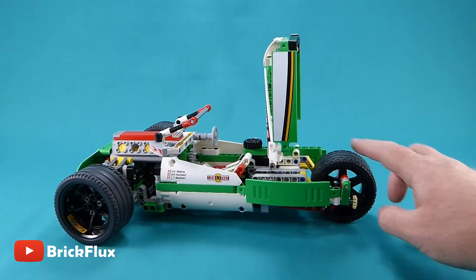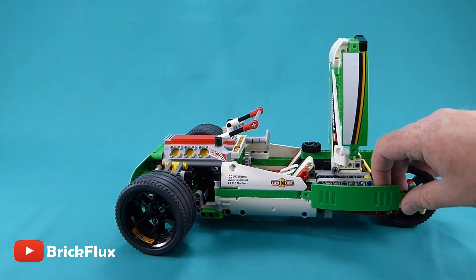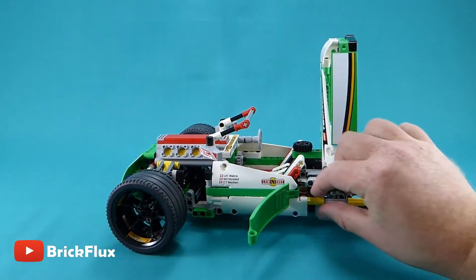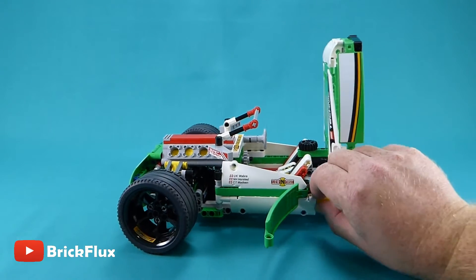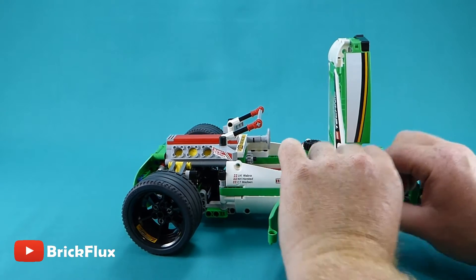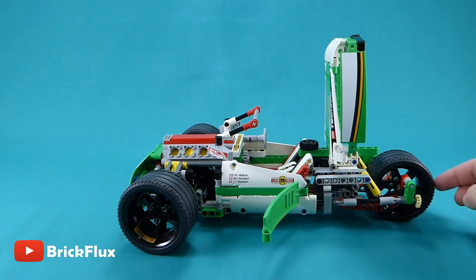The V8 motor runs off the rear wheel, and if we open up this back cover here you can see how the gears are connected using the 90-degree turn there off the rear wheel. You can also see the rear suspension.